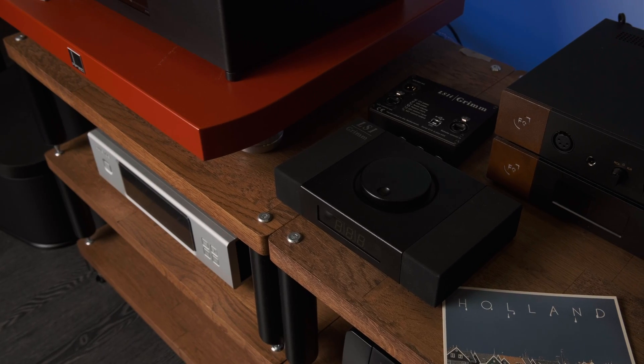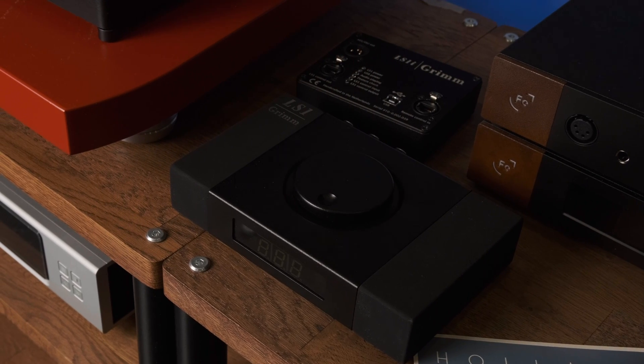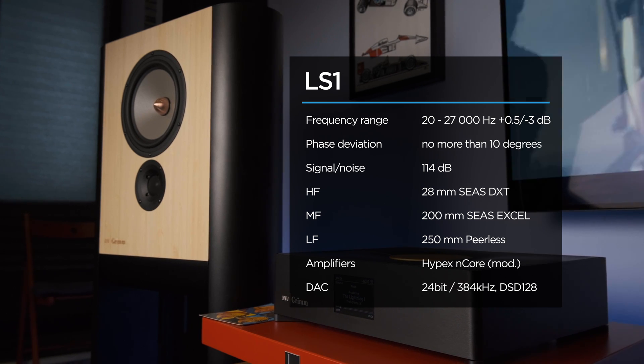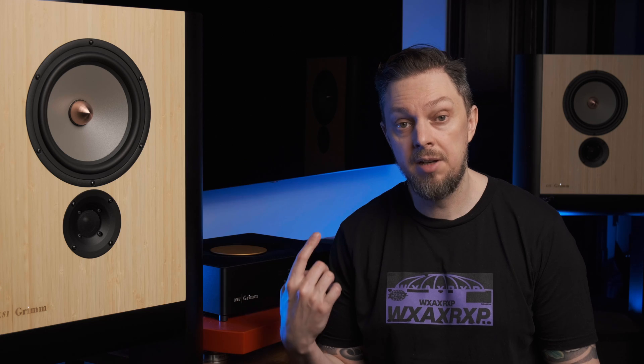The speakers also have their own wired remote control with two additional digital inputs, with which you can adjust the volume and select the active input. There is also a special external audio interface with USB through which you can connect the speakers to a computer and change settings through a dedicated application. As for specs: a frequency range from 20 to 27,000 Hz, a phase deviation of no more than 10 degrees, a signal-to-noise ratio of 114 dB, the digital part processing PCM up to 24-bit 384 kHz, and DSD up to DSD 128.